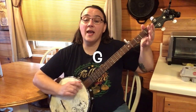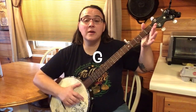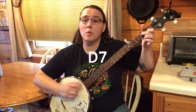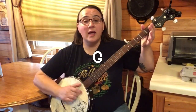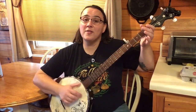Mary had a little lamb, little lamb, little lamb. Mary had a little lamb whose fleece was white as snow. Everywhere that Mary went, Mary went, Mary went. Everywhere that Mary went, the lamb was sure to go.